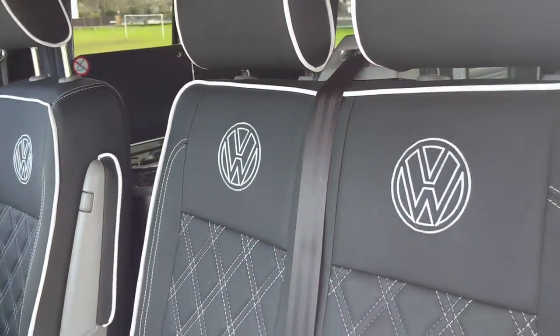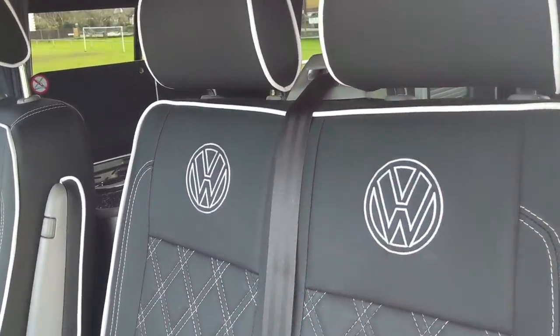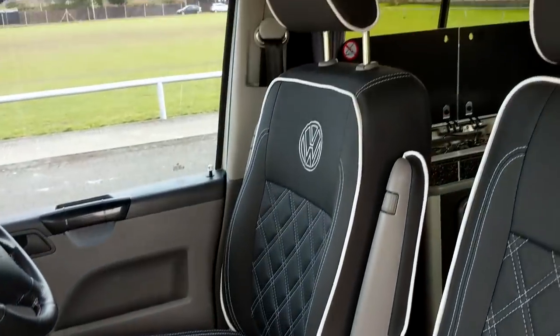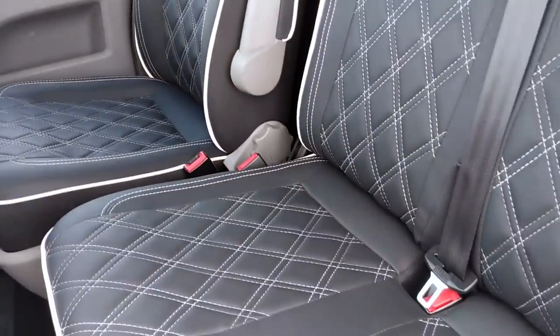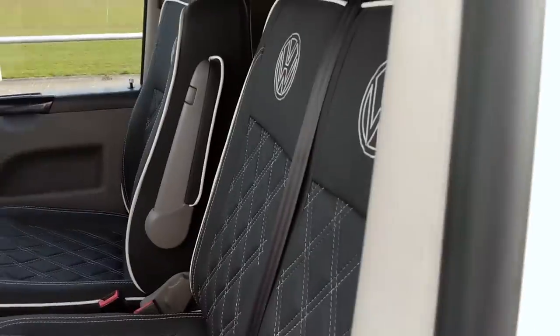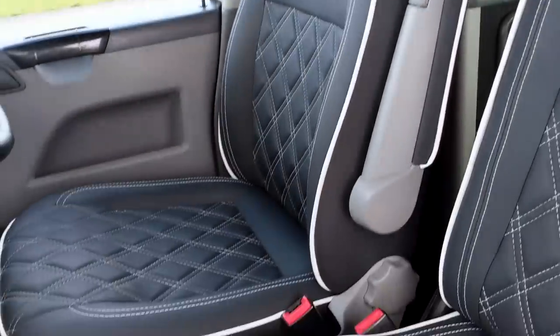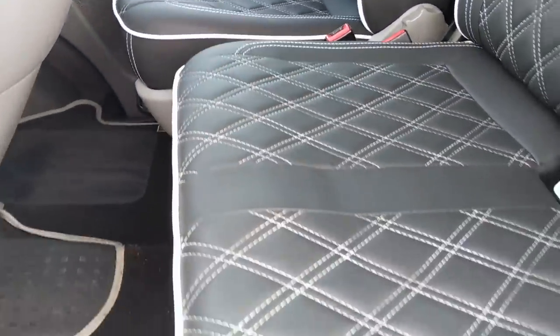My seats have got VW logos on them. The quality is amazing — I've had these for two years and they're still looking absolutely beautiful. The stitching is great, I've had no problems at all. I've also got a rock and roll bed in the back. The piping is lovely — you can get them in whatever colour or trim you want. They're Bentley stitching, and they've got a few new designs too. Captain Seats link will be in the description.